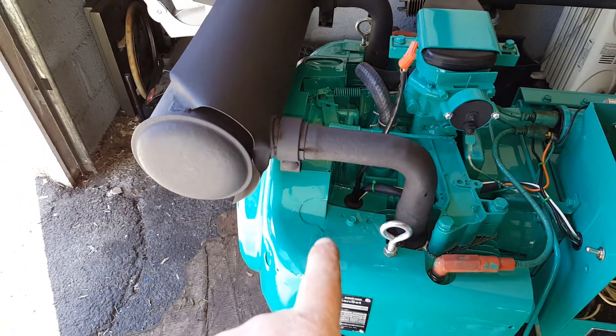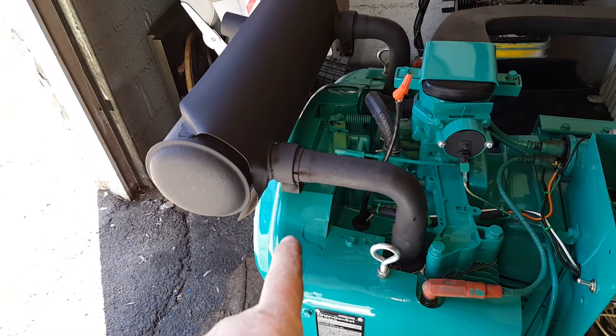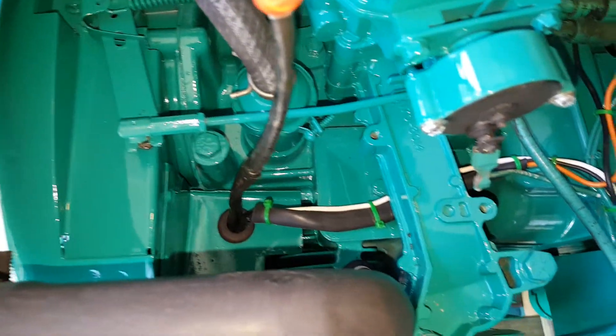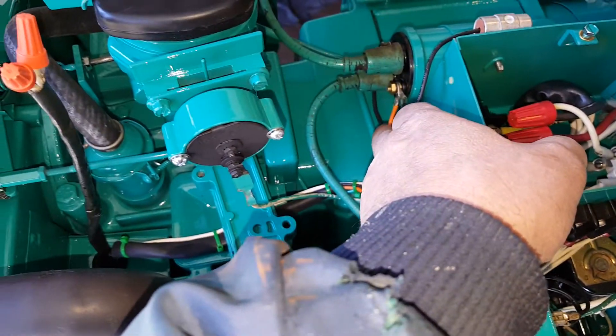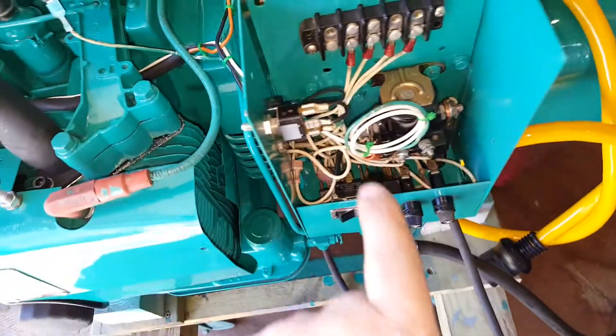The installation basically consists of an electronic module down by the crank, with a small ring that slips onto the end of the crank and two wires coming up. The wires go underneath the intake manifold — one wire goes to the positive side of the coil, which is this orange wire right here.